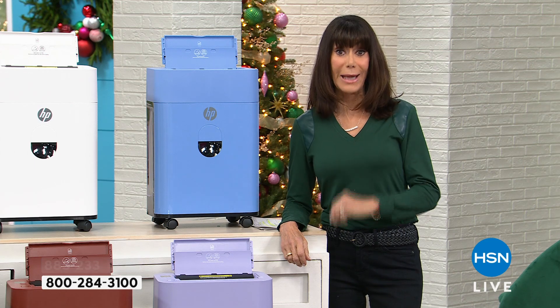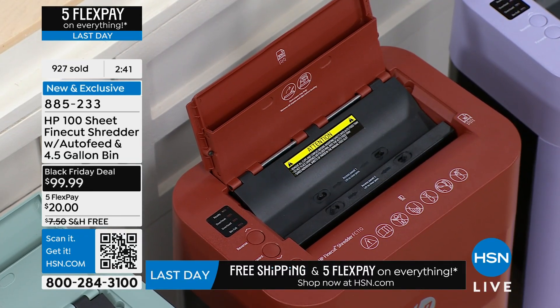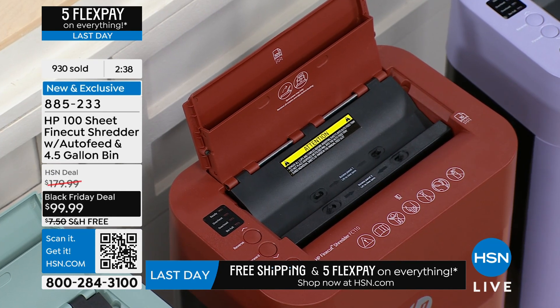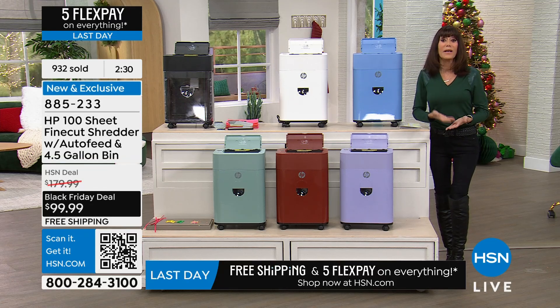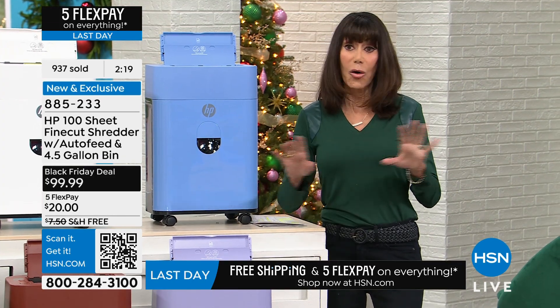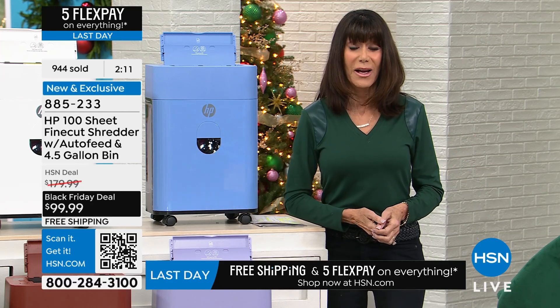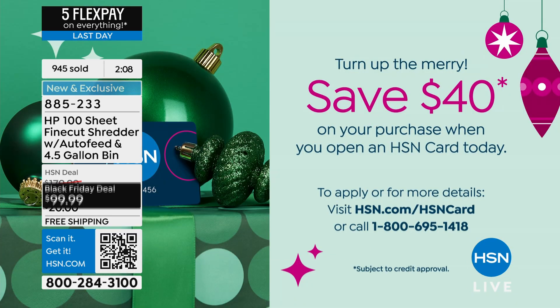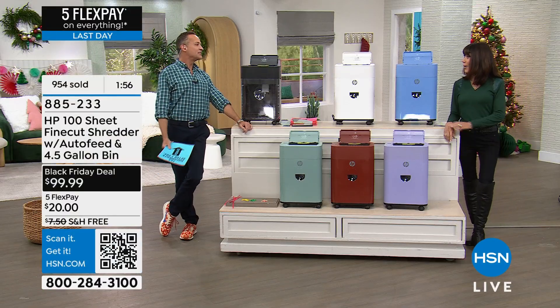We have only three minutes remaining. Black is still number one, brick red is second, and cloud blue has only about 600 left. At $99.99 with free shipping and five FlexPay - that all ends tonight at midnight. If you don't yet have the HSN card, we have an amazing promotion: normally we give you $10, but right now we're giving you $40. That means you can buy this shredder for just $59.99.